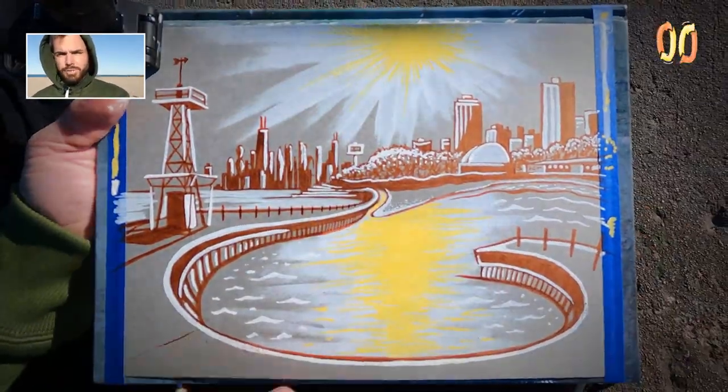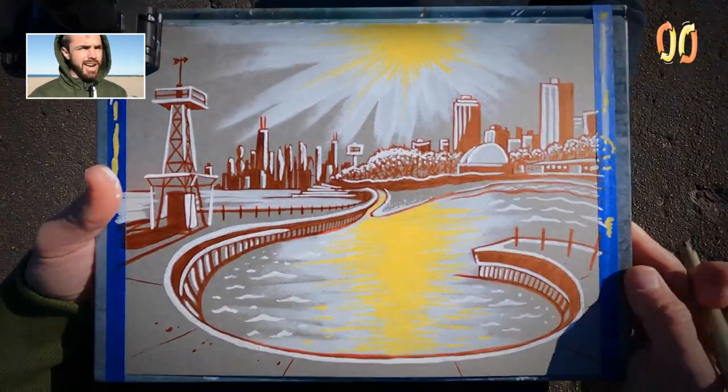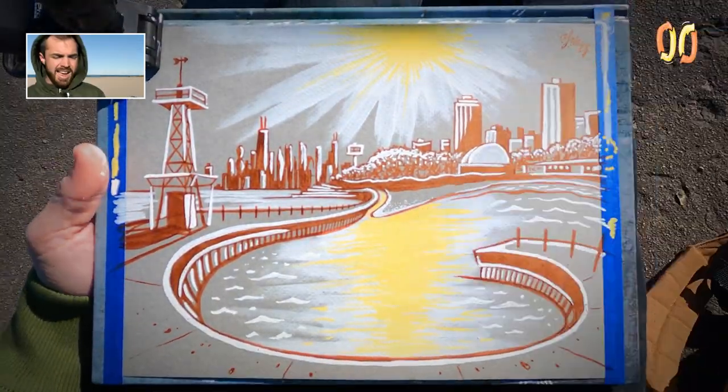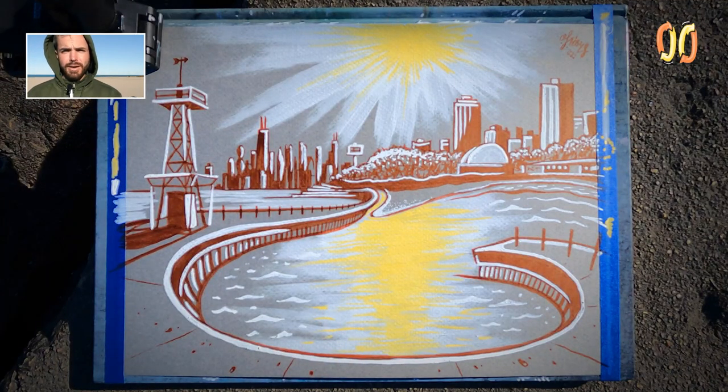29 drawings deep, 30 is quickly approaching, and 50 will be here before you know it. I have some trips coming up so let's take this show on the road and get some drawings from outside of Chicago. I'm hoping to get in several more while it's warm enough. Live from Montrose Beach, live from Montrose Harbor, live from Montrose Pier — I'm OJ Juice Loops, catch you next week. Thank you, bye.